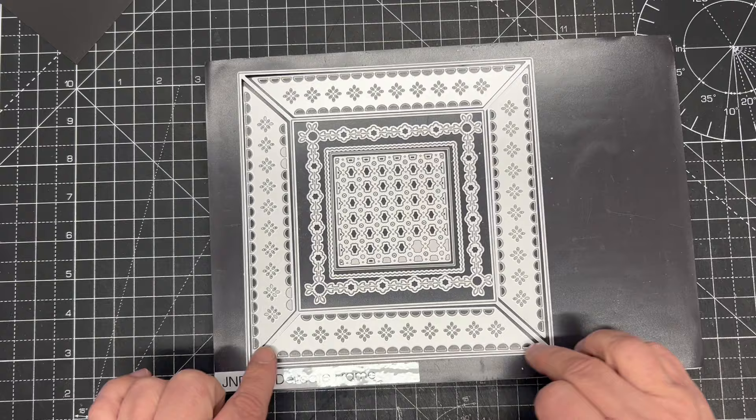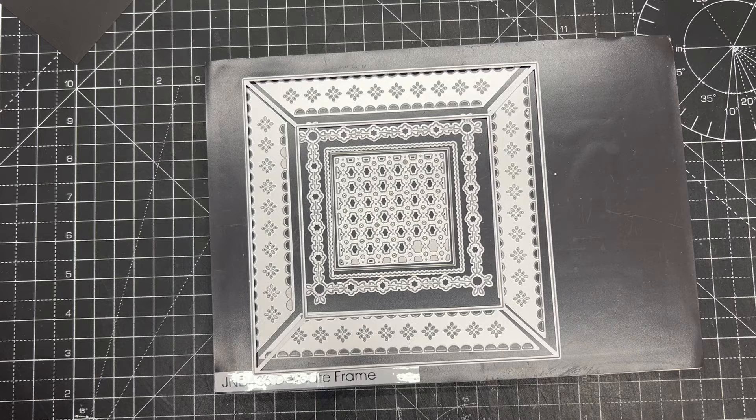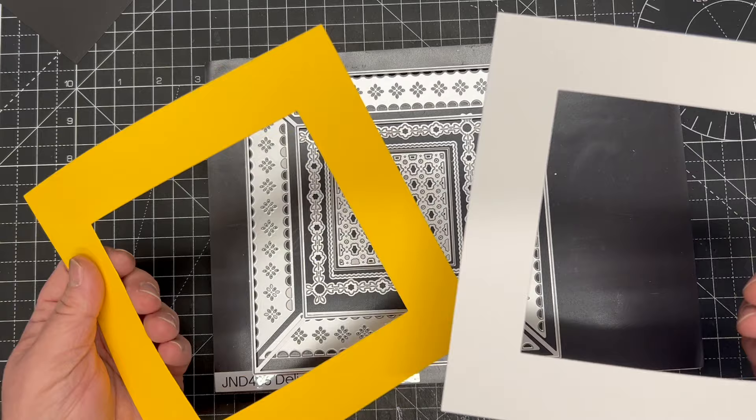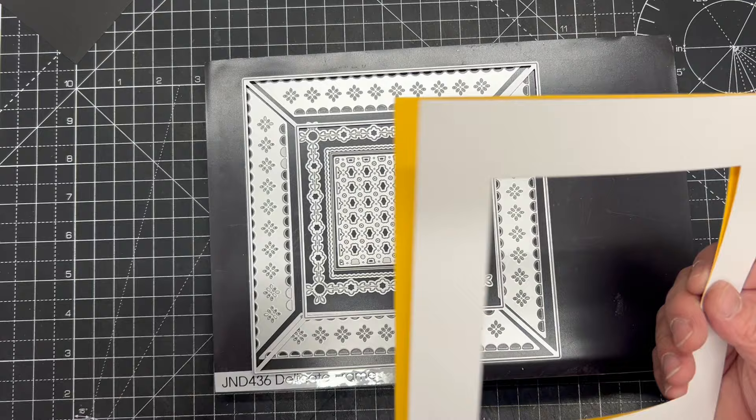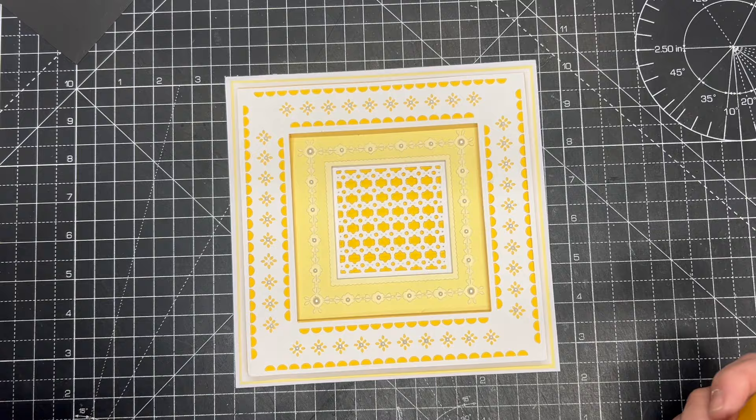Here's the outer die that has all that beautiful detail, but the panel that actually cuts the frame is separate, which means you can cut a completely plain and simple frame. Here's one in yellow, underneath we've got one in white. So you can cut beautiful frames to frame your card, but also delicate frames - and when you do, you don't have to start messing about with layering dies or other plain dies to cut the color behind. It's all done together in just one die.